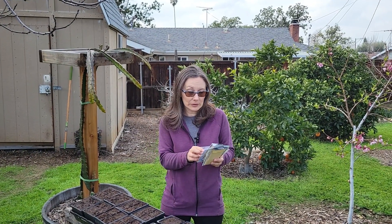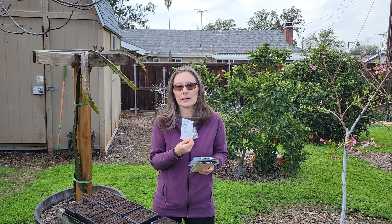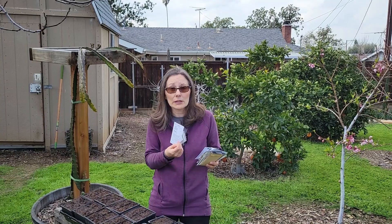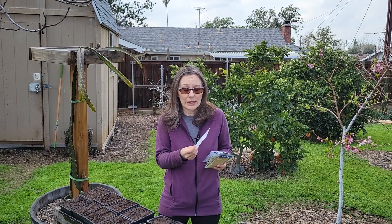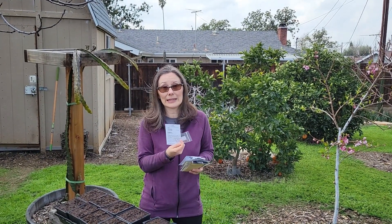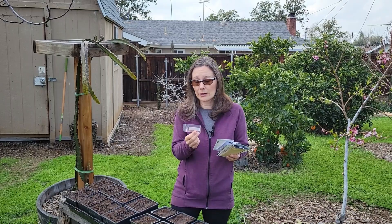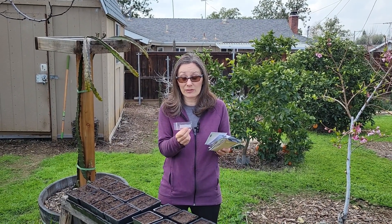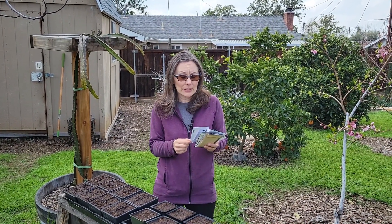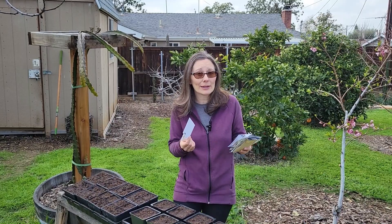Summer would not be complete without tomatoes. I'm going to be growing four types. A couple of determinate varieties I've never grown before — determinate varieties produce all at once over a short period of time and then they're done. That would be really good because our summers are too hot to grow tomatoes through the summer, so I'm hoping to get them done before the worst of the heat hits. I've got one called Marglobe, which is supposed to have good disease resistance, and then the Celebrity Hybrid, which also has good disease resistance and came highly recommended for my area.